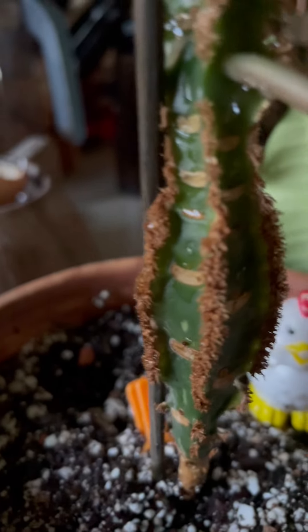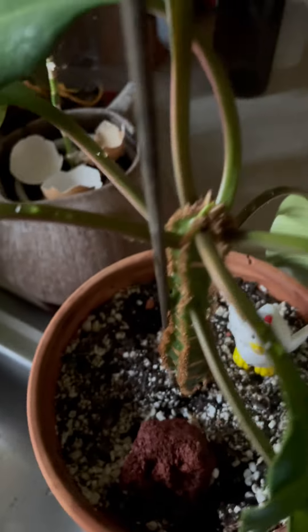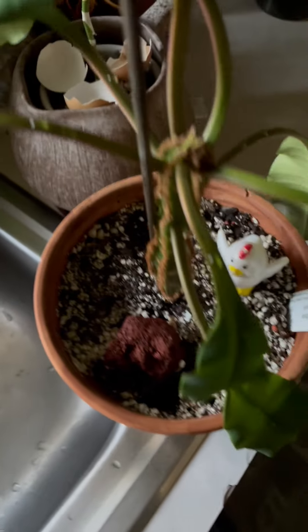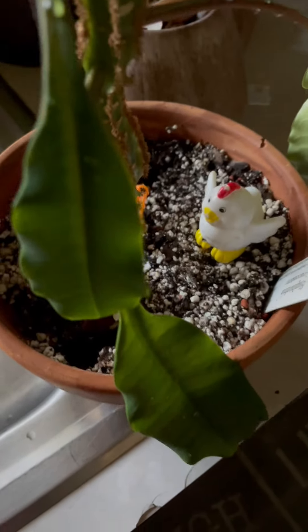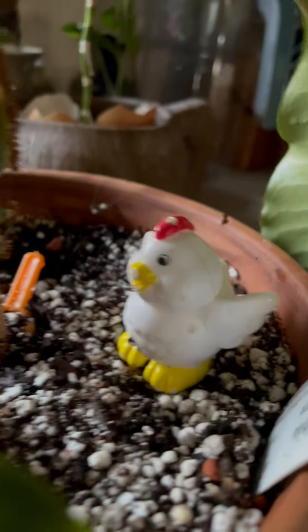Look at the sides. I just watered it because I noticed that the leaves are limp. That's the chicken watching over it.